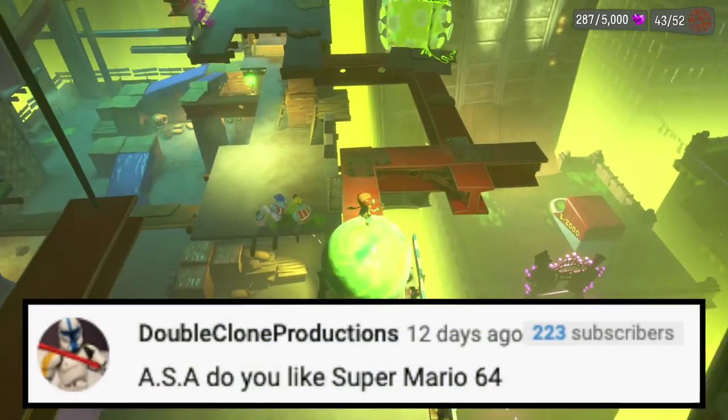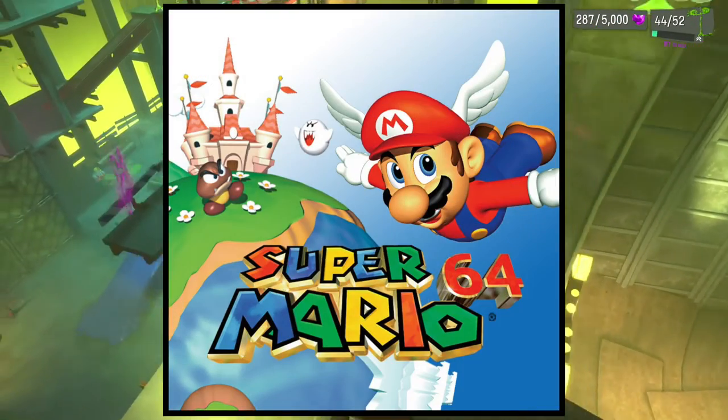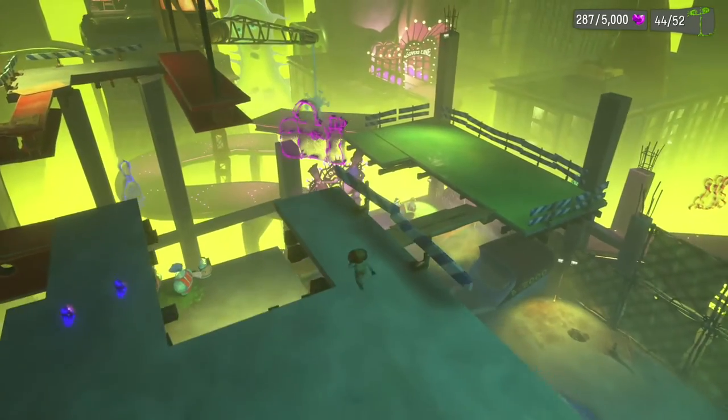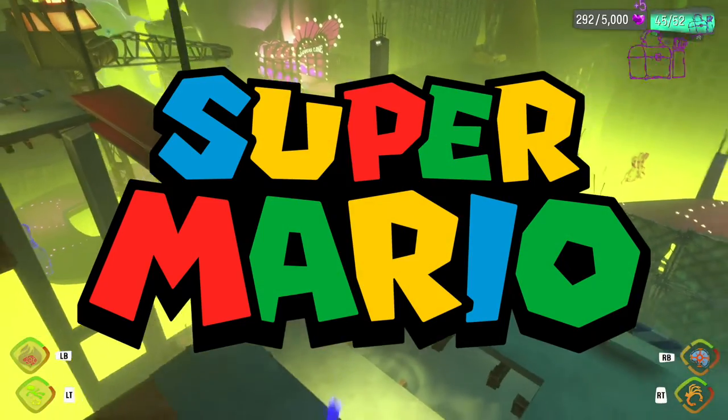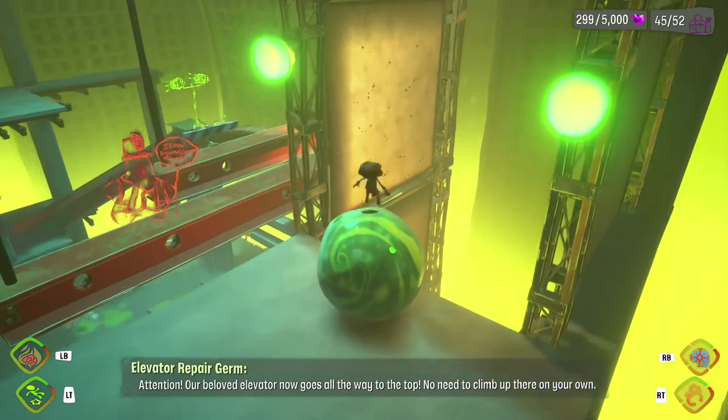Next question is from Double Clone Productions: do you like Super Mario 64? It's okay, I guess. I've never really played any Mario games because I don't have any Nintendo devices at all. I've always liked Mario as a franchise, but I've never played it, so I don't really know.